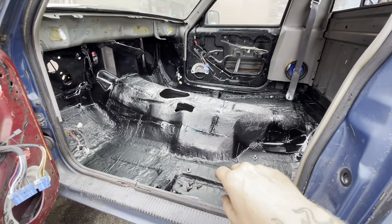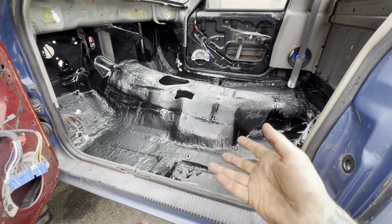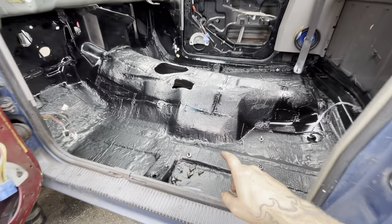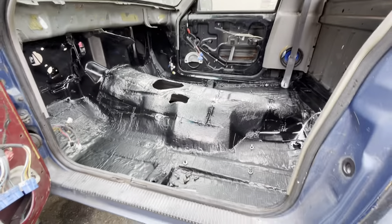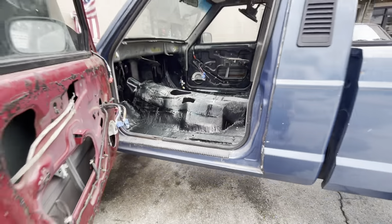We sealed it, painted it, rust-prevented it - we did the stop rust - painted it, sealed it, painted it again. Then we did some sound deadening mat and some heat mat, and then we painted it again and sealed it again. So this thing could basically float, it's so sealed up. The patchwork is all under the sound deadening so you can't see it.